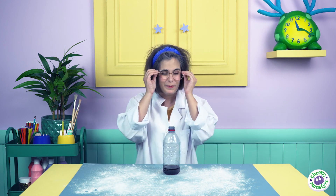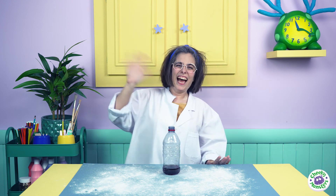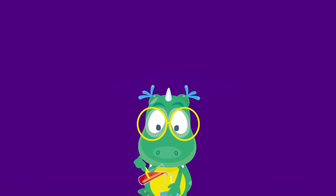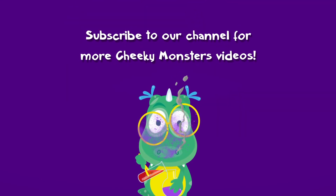See you soon, cheeky monsters! And remember, everyone has a cheeky monster! Which one are you? Goodbye, cheeky monsters! We're all cheeky monsters! And if you want to join in with more cheeky monster creations after this video, why not subscribe to our My Cheeky Monsters channel?